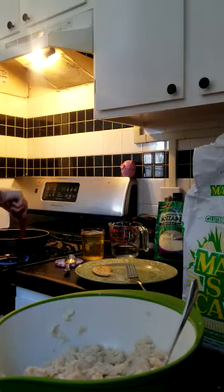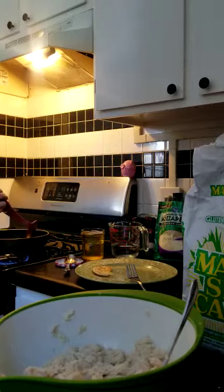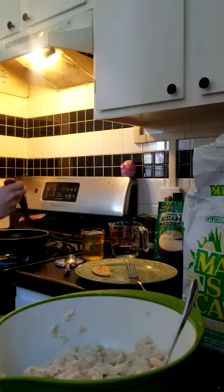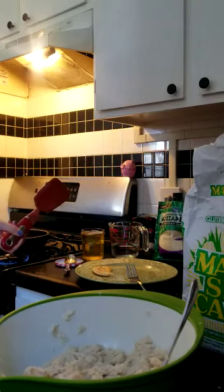There's a nice coleslaw-like recipe that goes great with this — it's cabbage, carrots, onions, and vinegar. It makes a really nice yummy side to go with the pupusas, if you have those ingredients on hand. If not, totally fine.